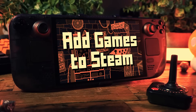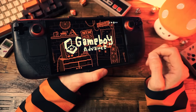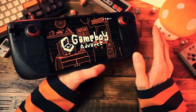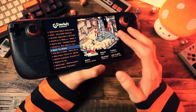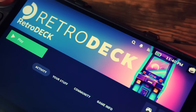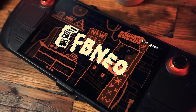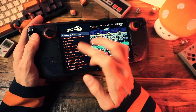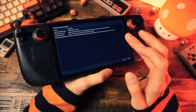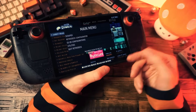One more thing: RetroDeck also has Steam ROM Manager built in, which lets you add retro games to actual Steam so they show up in your Steam library alongside your other games. Personally I don't do this — I have thousands of retro games and I don't want them in my actual Steam. I like retro games separate in their own front end. But if you do want retro games in your Steam library, favorite the games you want, then go to the RetroDeck Configurator, Steam Tools, and Automatic Steam Sync. When you exit RetroDeck it'll create Steam library entries for all your favorited games.